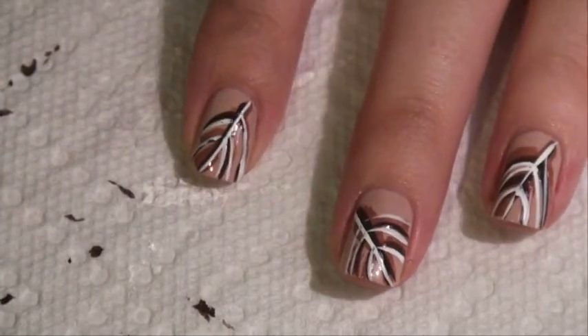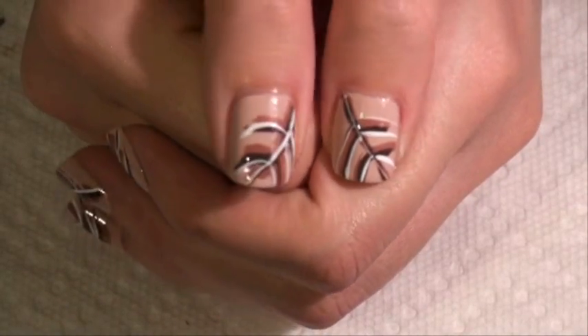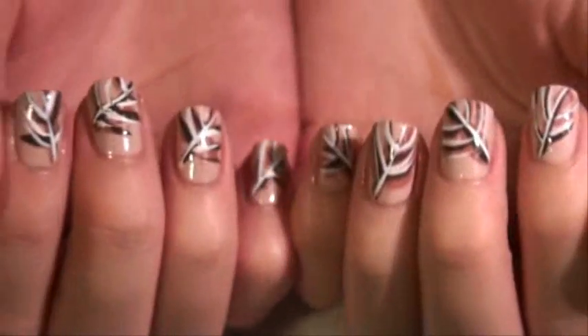It looks just like a feather — how cute is that! My thumbs — I just think this is seriously the cutest. It's kind of messy so I still need to clean up, but yeah, I just think this is the cutest manicure ever.